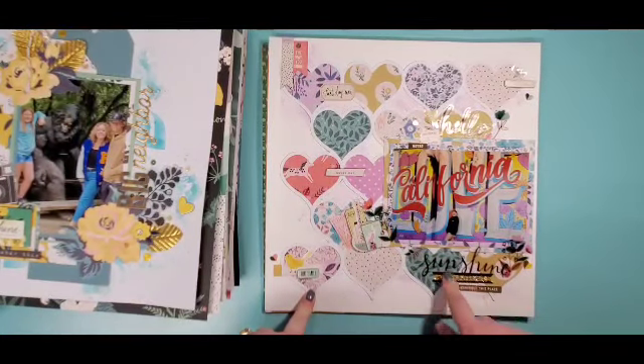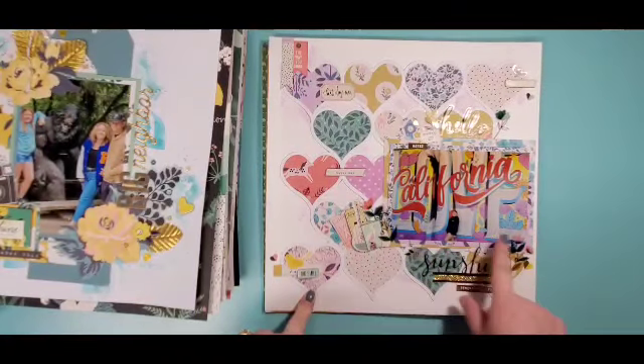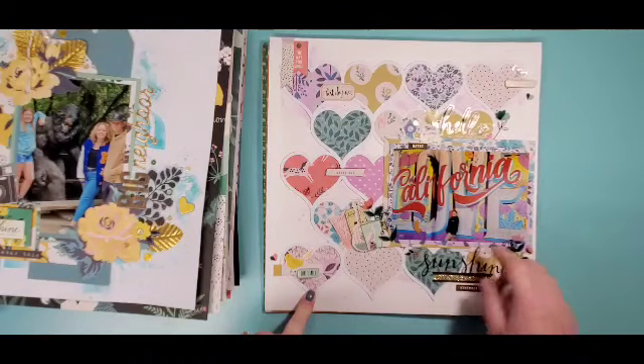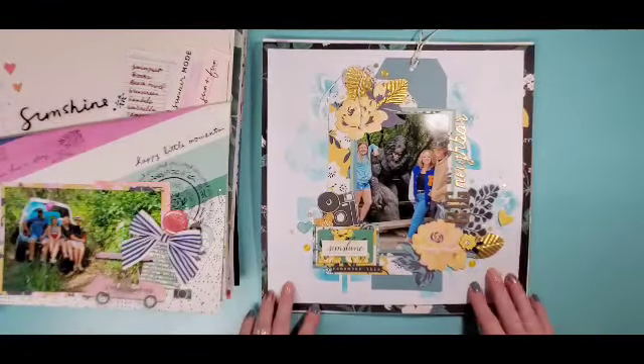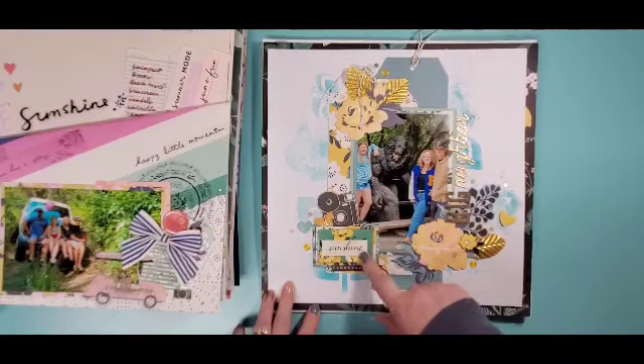We found this wall in Seattle and we were like 'oh my gosh, that is like a Maggie Holmes paper 100%,' so I kind of did a monochromatic pink and black and white to go with that. We did have to climb all of these stairs in the middle of the night to get to that, so the title is 'Stair Dreams XOXO.'